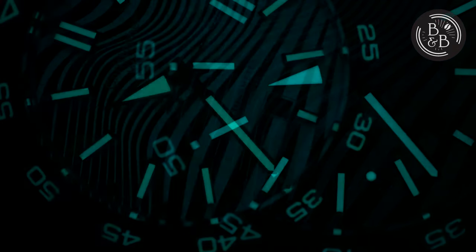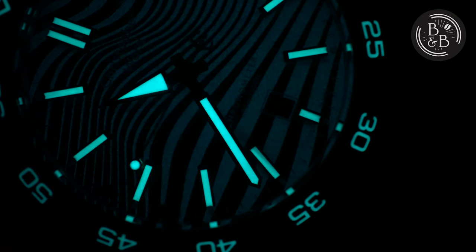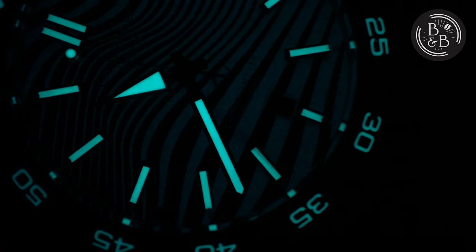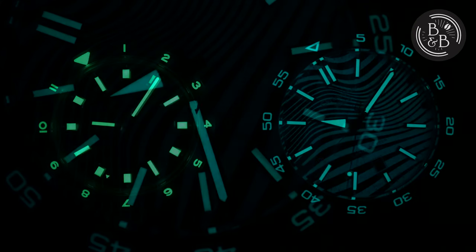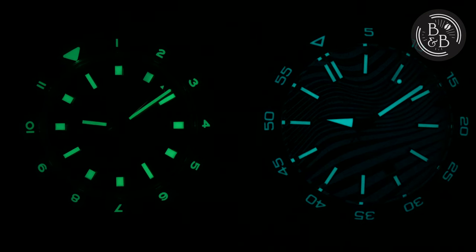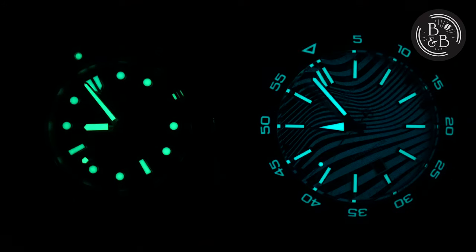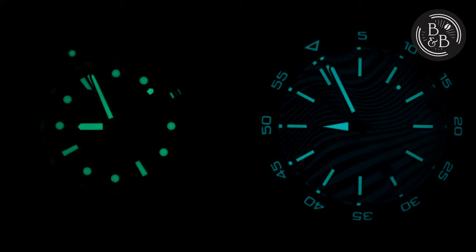The hands and indices are all very generously loomed with grade X1 BLC1 Superluminova, which I believe is the highest grade available. The hands glow bright, last long, and are compatible with some of the better loomed watches on the market today. Here, I compared the lume performance with my Helios Fairwind, and I also compared it with my Seiko SPB207J1, or the MarineMaster 200.